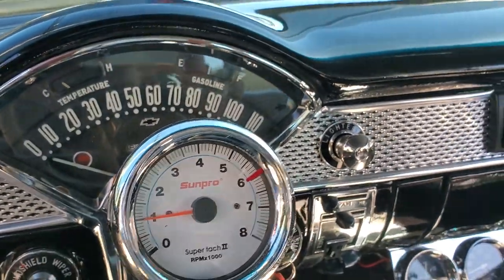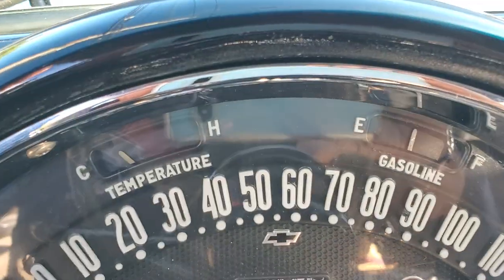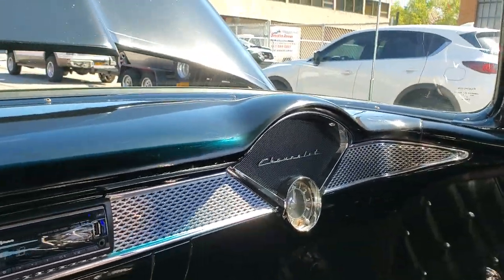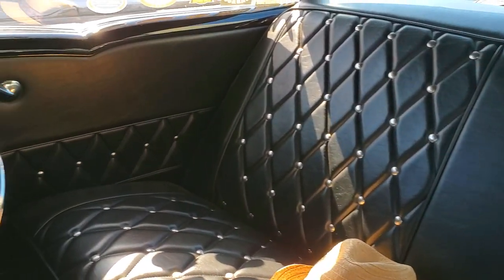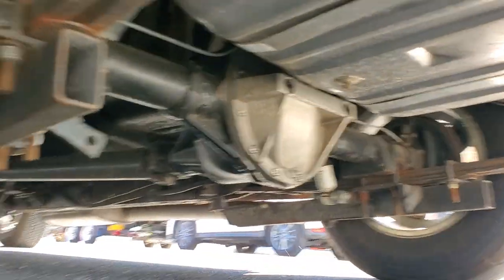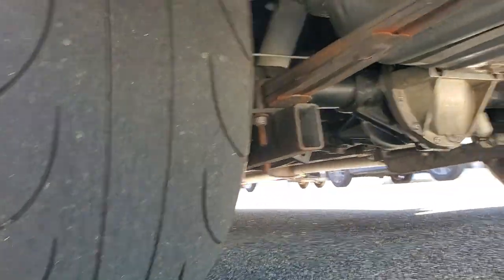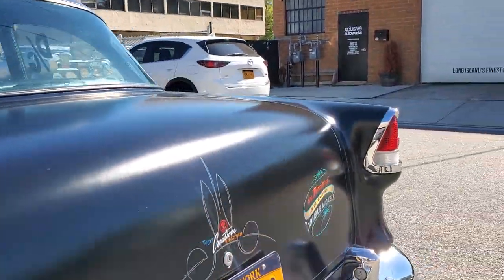You've got your temperature, oil pressure — high oil pressure as you can see. Looks like the gas gauge is working. A little lumpy. Got a 12-bolt in here, repositioned to fit these big tires. Looks like these are ET Streets — really help you hook up. 4.11s in there.